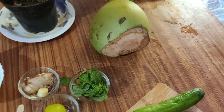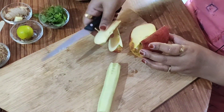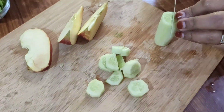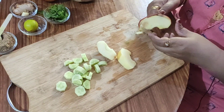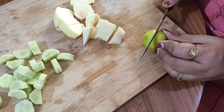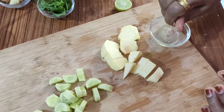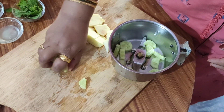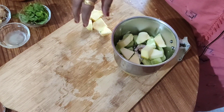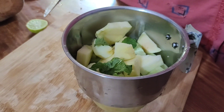Add the apple. I will show you the apple. I am going to remove the cucumber and add half of the cucumber. I am going to make it with 3 pieces of apple.